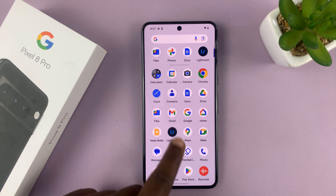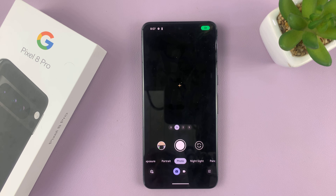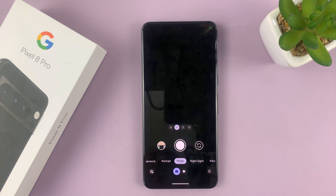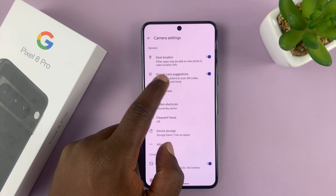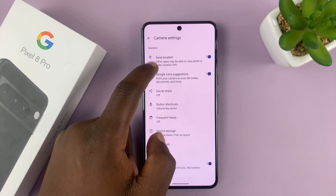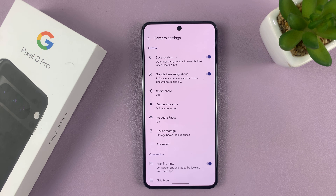Now you might have tried to turn off the camera sounds on your Pixel. For some people it works — the setting is there. All they have to do is go to the camera app, tap on the settings icon in the bottom left corner, and then tap on more settings. For most people, the turn-off camera sounds option is somewhere between save location and Google lens suggestions. That's for people who bought their phones in the US and UK regions.